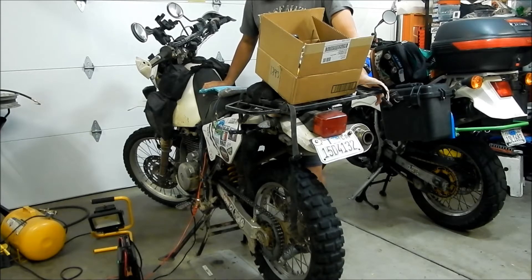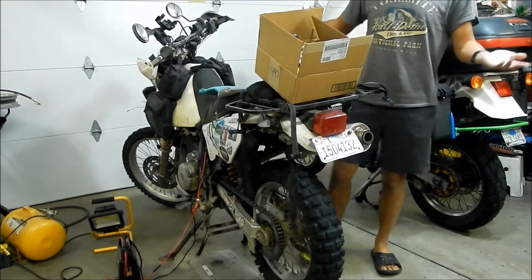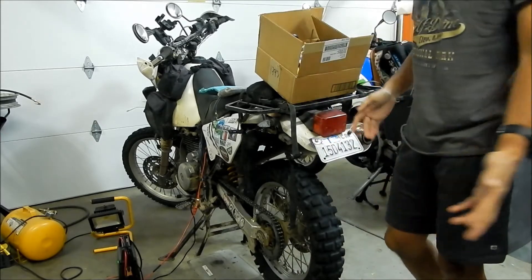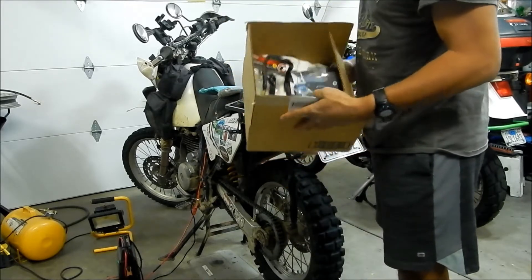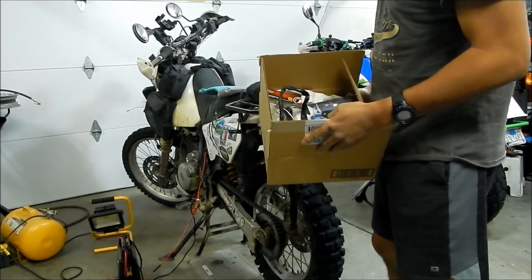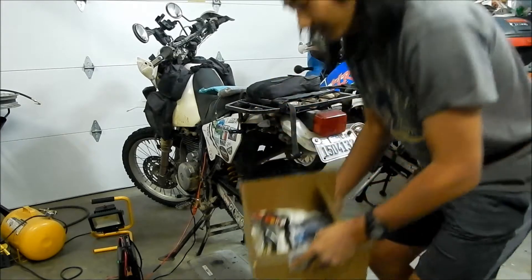There's no bike that I ride harder and that I've ridden more places than this bike right here. So I wanted to give it a little reward, a Christmas present. It's almost Christmas, so I ordered some parts for it. These are the parts that I ordered for Cactus Puncher, and I'm going to show you what they are — stuff I've been needing to replace lately.